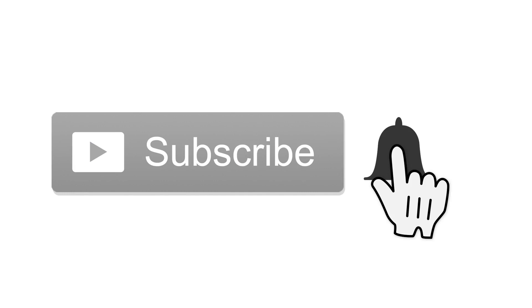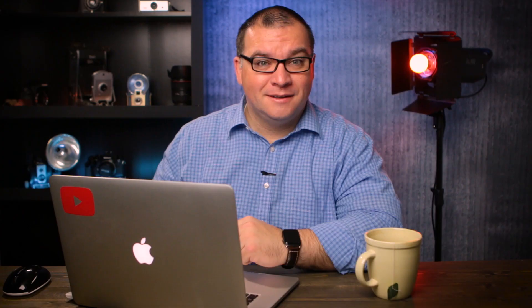If this is your first time to the channel and you enjoy photography, drones, technology, and other related stuff, then start off by hitting that subscribe button. When you do, tap the little bell icon next to it — that way you won't miss anything.